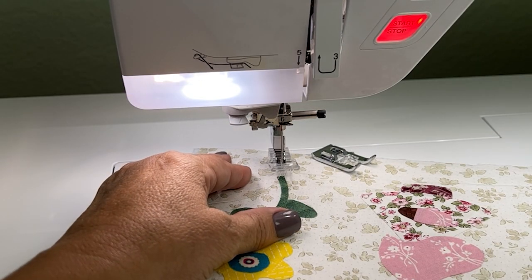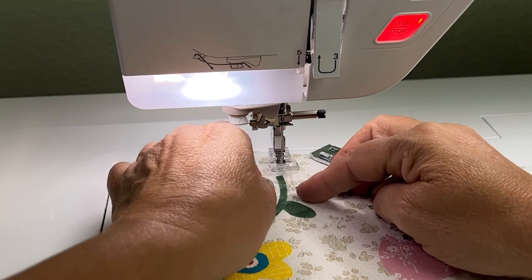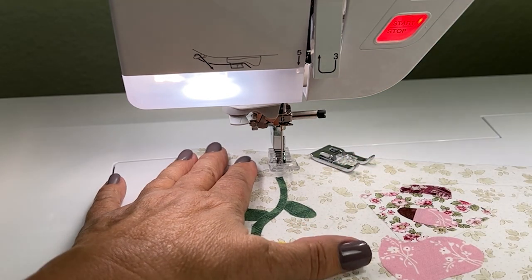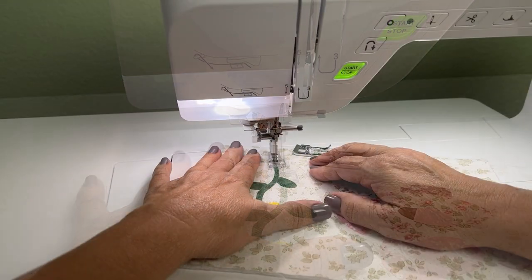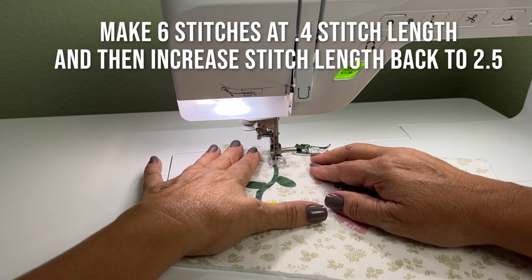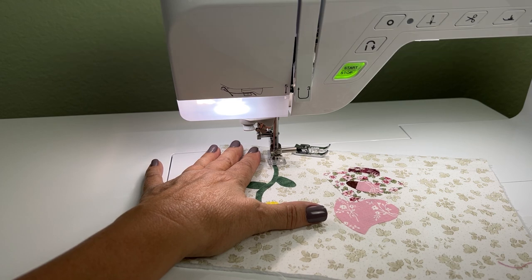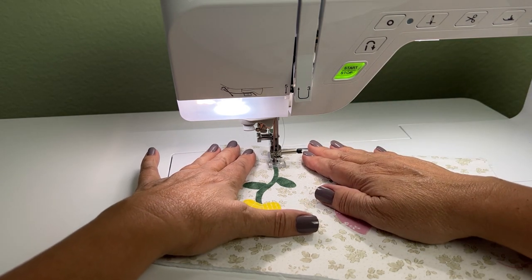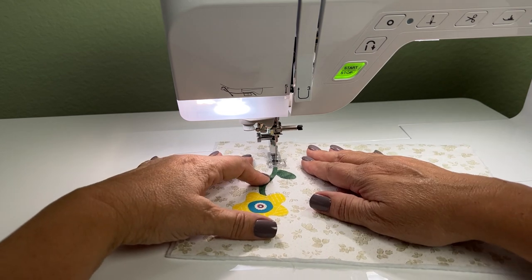I'm pulling my threads to the top and I'm going to reduce my stitch length — take it from a two and a half right down to a point four. When I make those few stitches it actually holds everything in place, so I don't feel like I have to bring the threads to the back. I just cut them off at the top and the stitches will stay put. It's a little bit faster and makes the project move along more quickly.